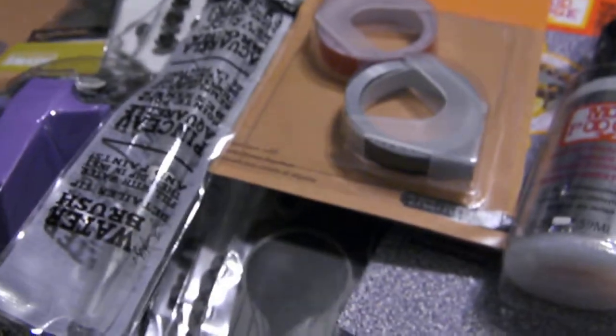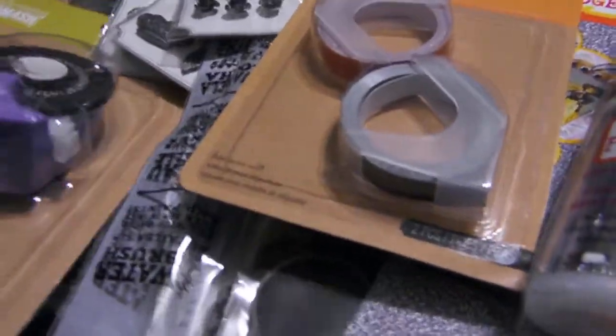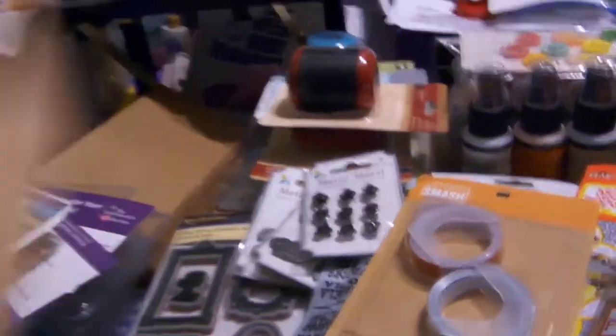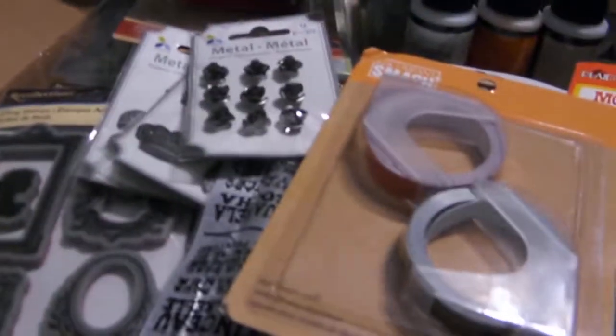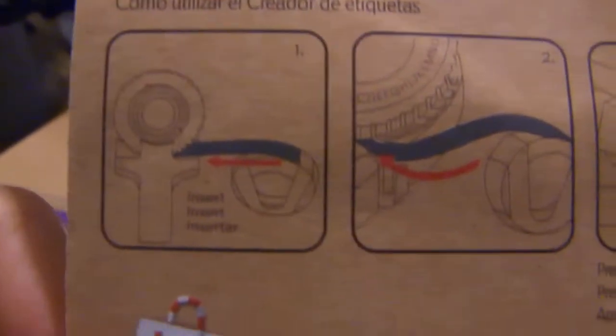The next stuff I'm going to show you is from Michaels. Smash products — they had some more. They did a new set while I was in Florida. And they got this label maker — everybody knows what it is, it does the old-timey labeling. It comes with a black refill, and I got two refills for that: one's black, one's red.